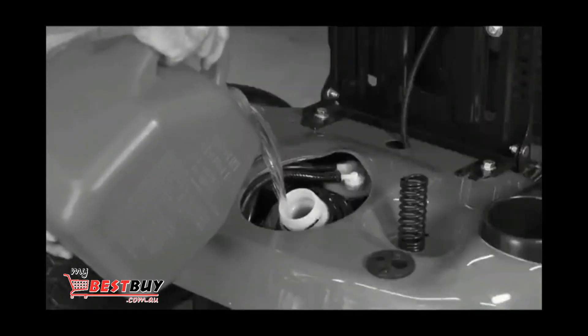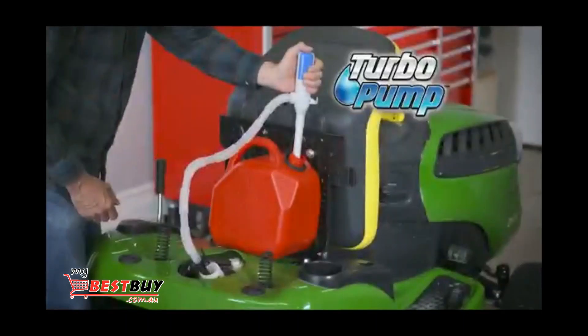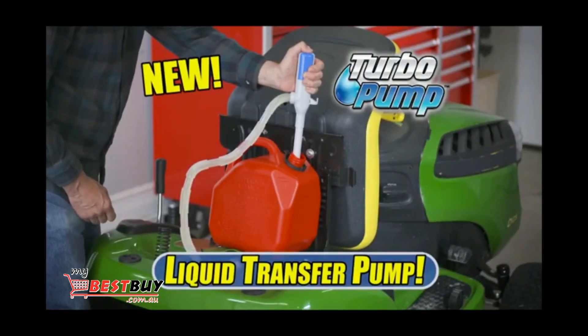Oh, that heavy gas can — it never works for filling because it's always spilling. Not anymore. Introducing Turbo Pump, the automatic cordless powered liquid transfer pump.